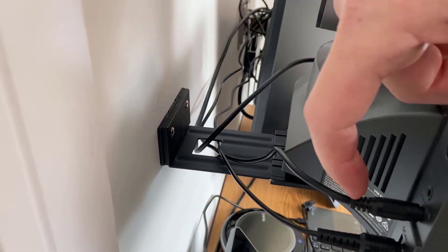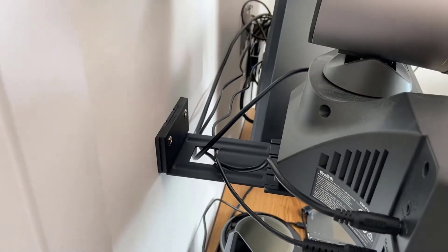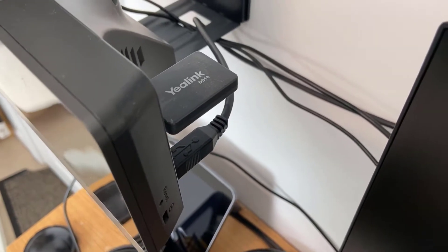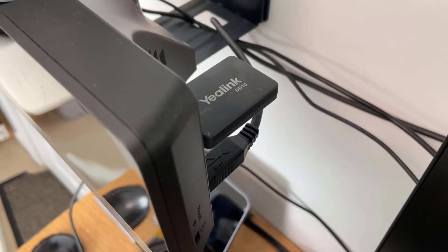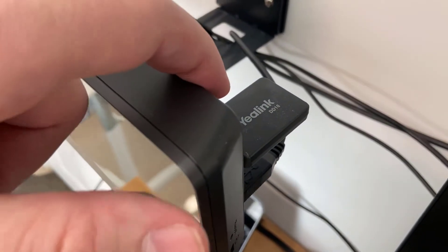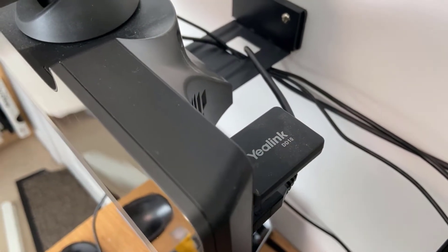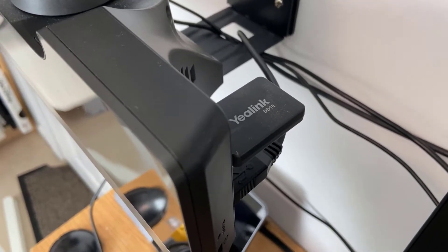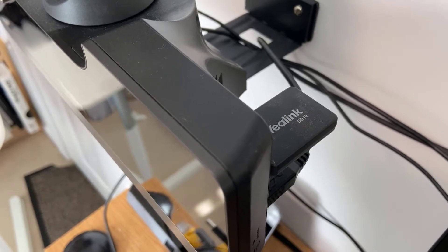Around the back there's a line out that goes to the sound bar and the power cable below that. On the other side you've got the YayLink D10 — a DECT dongle for pairing with the DECT microphones — and the USB cable that goes back to the main compute unit. You can also see the wall mounting bracket keeping the cables tidy in the middle.